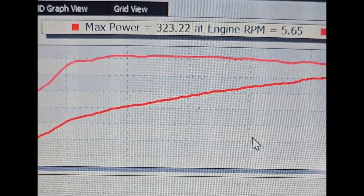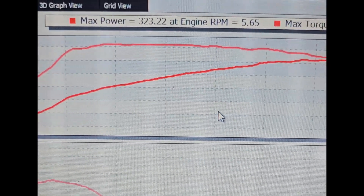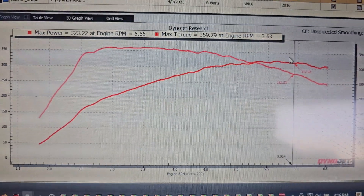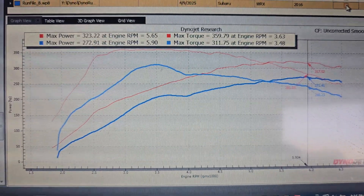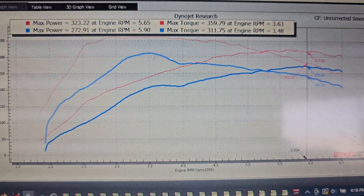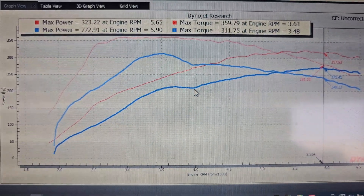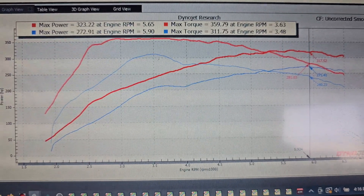Final numbers — right where I was expecting: 323 horsepower, 359 torque. Look how flat and long that torque curve is — it just goes forever. Now let's see how it stacked up to the VB. These cars are strikingly similar in modifications — both have a parent intake, catback exhaust, and Go Fast Bits diverter valve — but the VB is just a far superior platform. So much more power with basically the same modifications. All tuned up — let's take it for a drive.